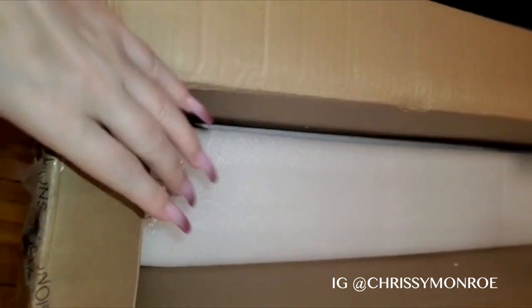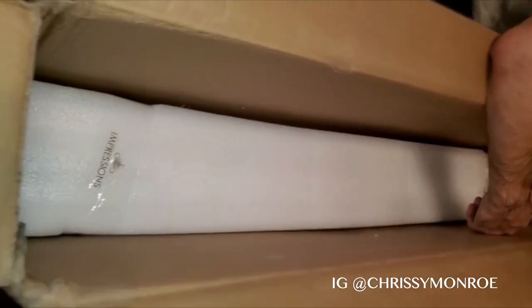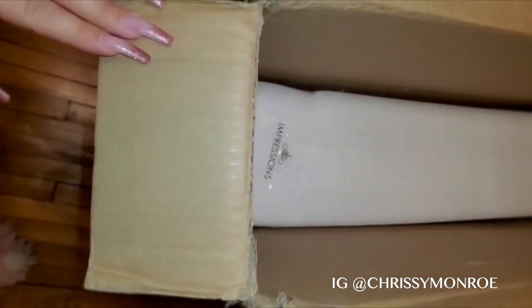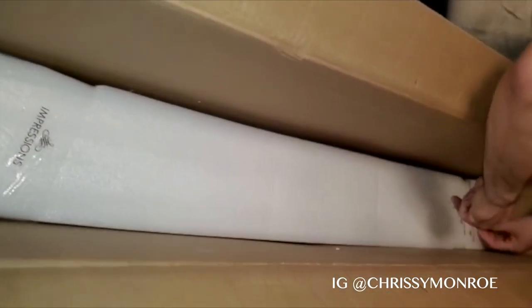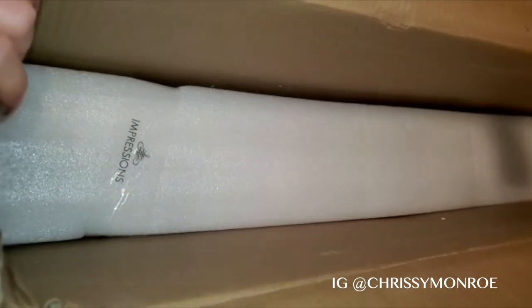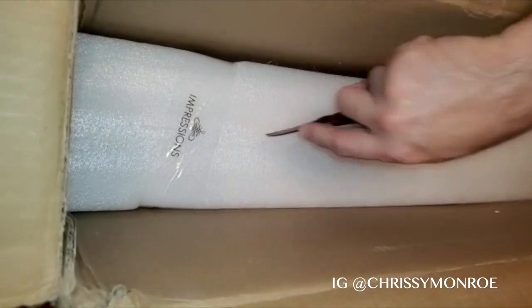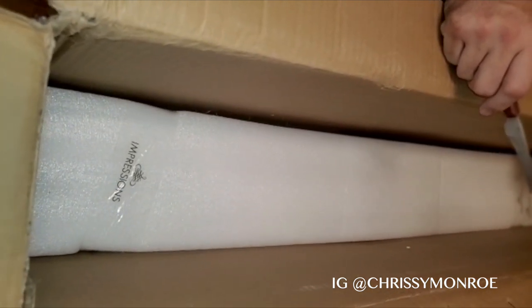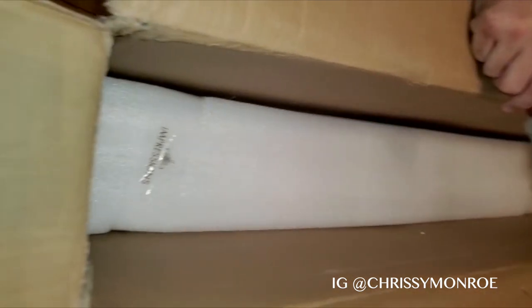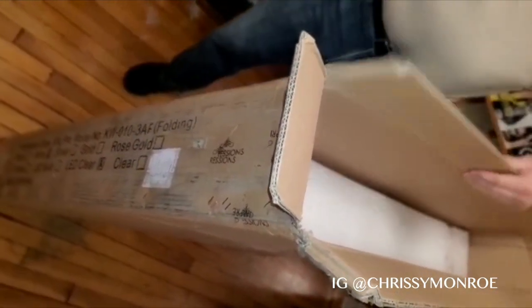Let's see if we can prove my neighbor wrong, and hopefully, because we know he'll complain about it if it needs to be assembled. Be careful because we don't want to scratch the mirror. I wonder if I should just cut the entire box open — that might probably make more sense. This way we don't have to lift anything out. So let's cut the entire box open.